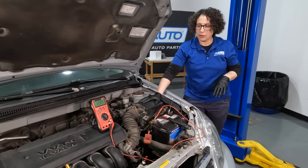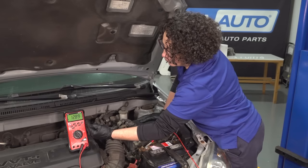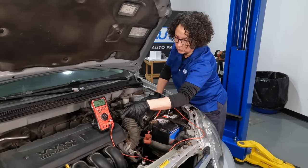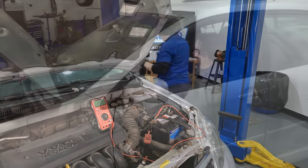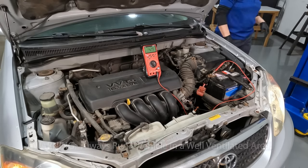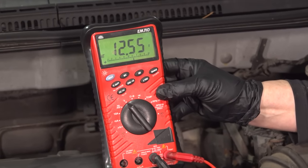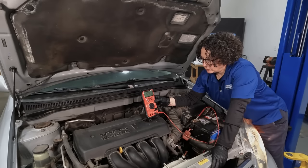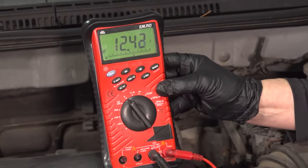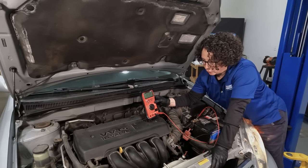I'm going to start this car. When I start it, we're going to watch the meter. It should go up to anywhere from 13.6 all the way up to 15.2 volts — that tells me the alternator is working. So now that I've started the car, we're at 14.3 — that's perfect. But as the car warmed up and the idle dropped, look at how much the voltage dropped. We started off with 12.89. This tells me that alternator is not working at this idle.